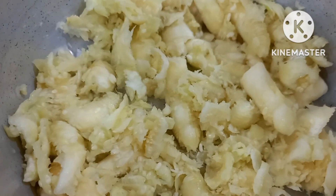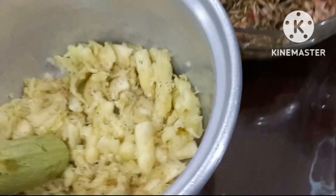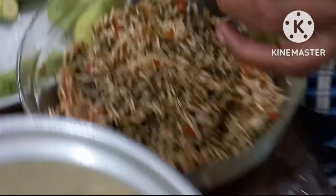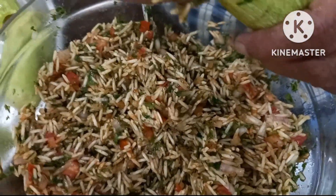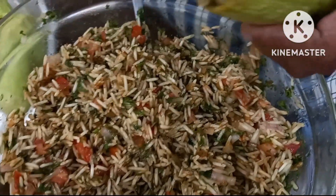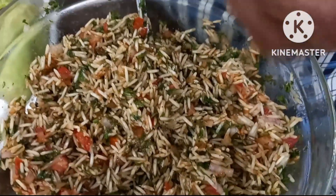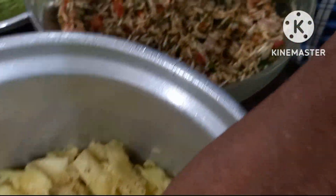Marins na natin sa ating kasirola. Malinis na ang aming kamay. So dapat medyo press natin yung ating rice sa loob ng zucchini. Repeat the process.